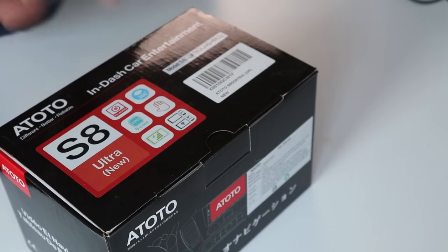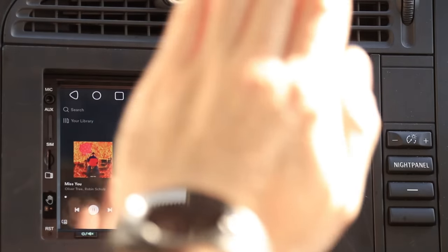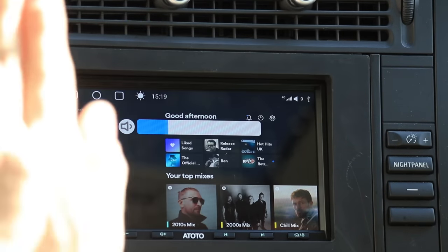One of those is gesture control. This thing has a sensor on the face allowing you to do gestures. I haven't had a play with it yet, so we're going to see how useful that is. But it is a very interesting thing, and it's great to see these head unit manufacturers actually designing something out of the box which should improve the user interface.